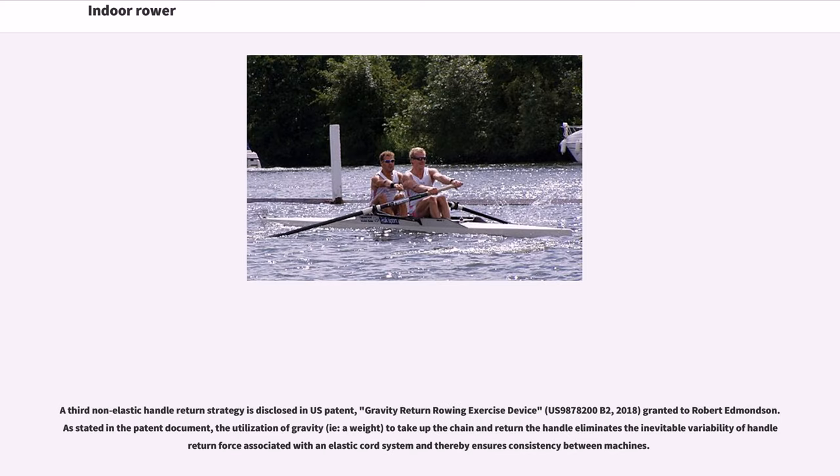A third non-elastic handle return strategy is disclosed in US patent, 'Gravity Return Rowing Exercise Device,' US 9878200B2, 2018, granted to Robert Edmondson. As stated in the patent document, the utilization of gravity — i.e., a weight — to take up the chain and return the handle eliminates the inevitable variability of handle return force associated with an elastic cord system and thereby ensures consistency between machines.